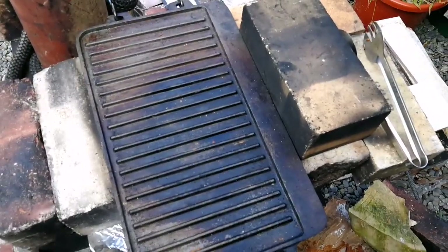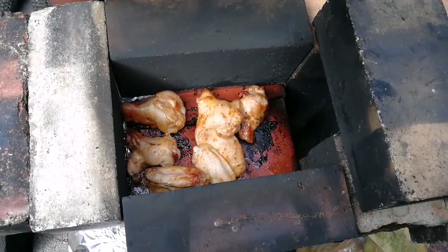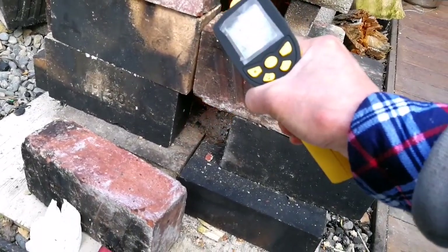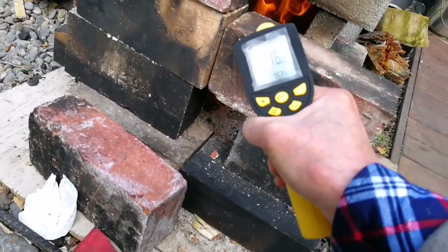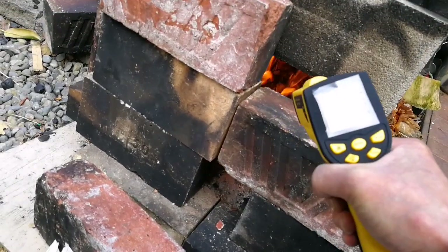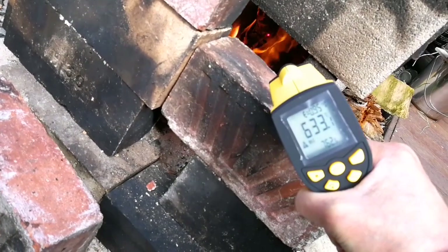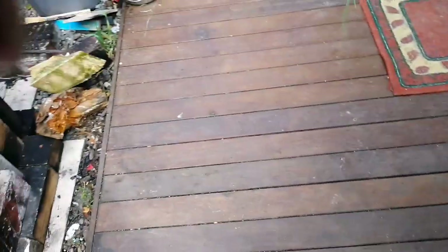Let's look at what's on my terracotta tile — chicken wings are roasting. I think we're maxed out around 760 degrees. It looks like 785, 800 — 807 degrees centigrade was the maximum temperature I could reach.